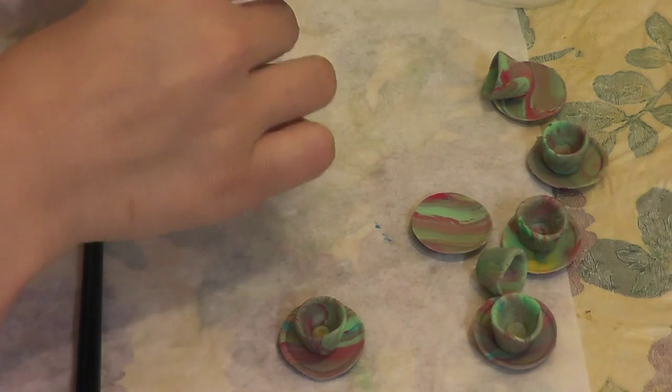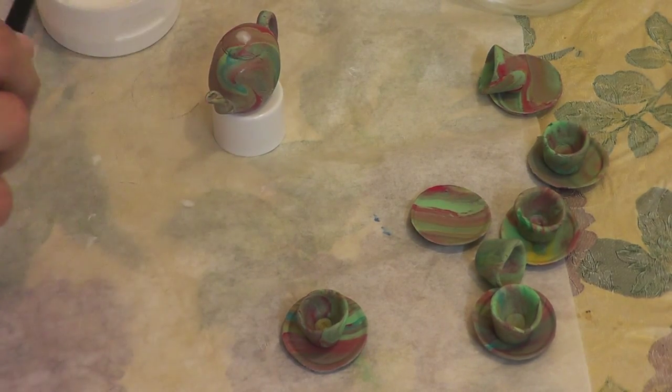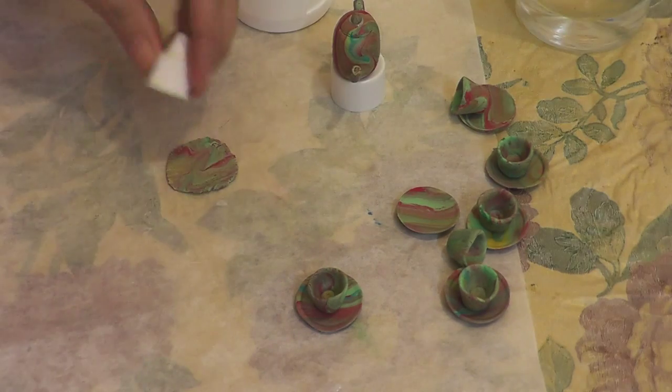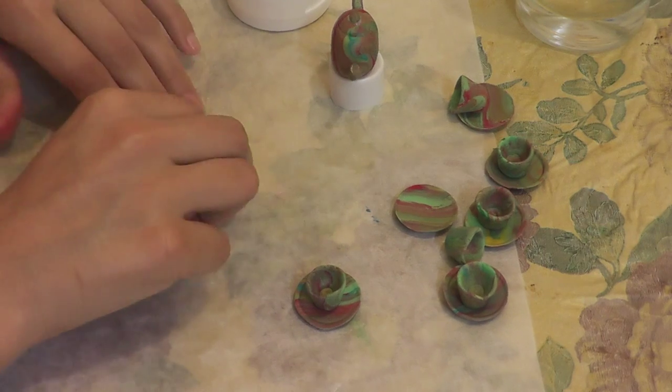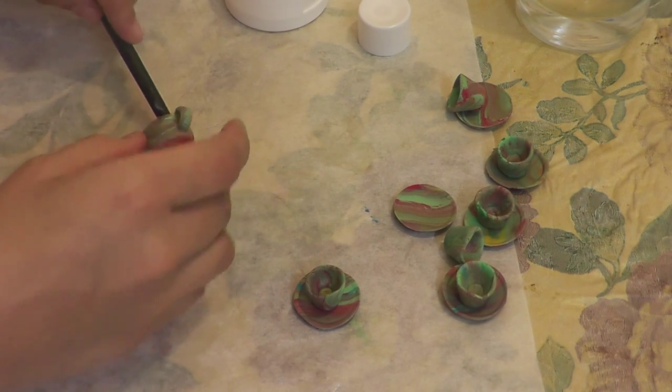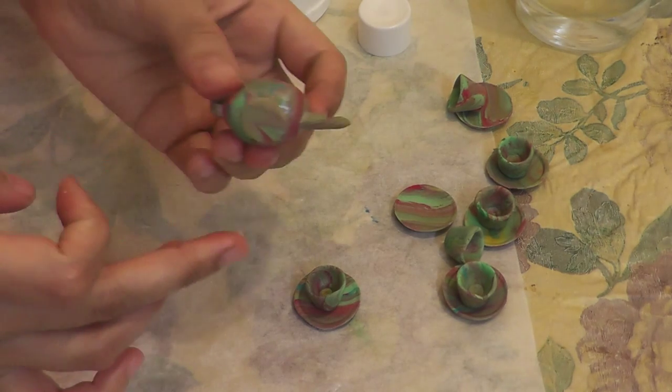Next get some PVA glue and glue everything onto the teapot — the handle is done. Remove the tiny little ball and glue it on as well. Using the same smaller cap, cut out a small flat piece of dough, round its edges — this is for the back of the teapot, so glue it on as well. After this, our teapot is complete. Check its back, then let it dry.